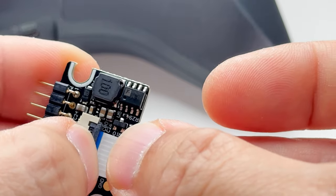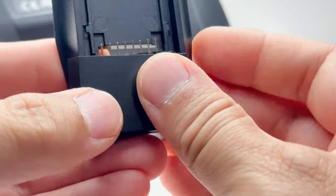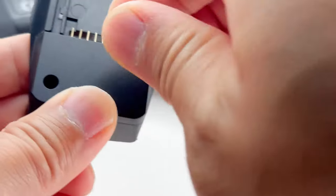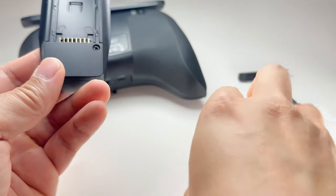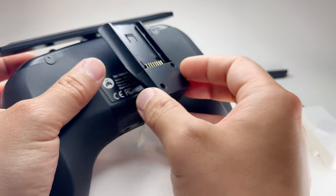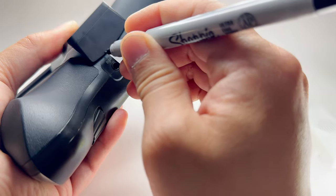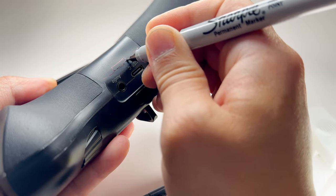I'm going to put it through the bottom slot and put in the two screws — screw them in. After that, I want to judge where to cut the hole, so I'll just put a sharpie mark right here. I'm definitely going to cut the hole above it — probably something like this.